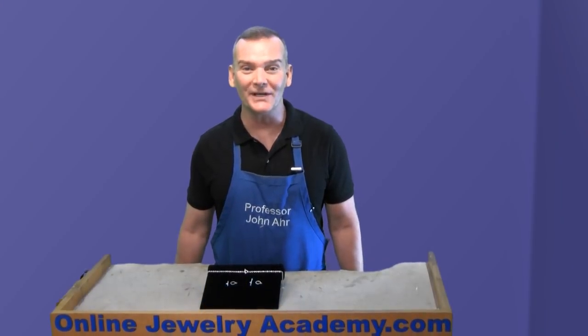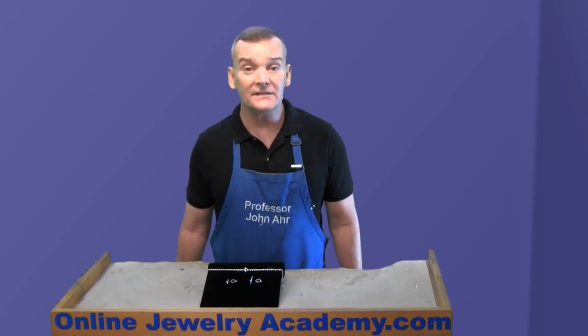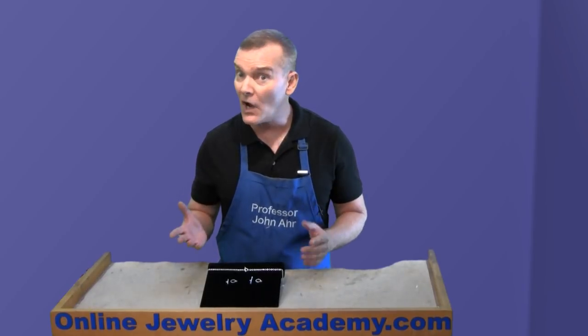Hi, welcome to the Online Jewelry Academy. I'm Professor John R and I'm your instructor. In this video, I'm going to answer a question I get all the time in my classroom: how do I make a toggle clasp?